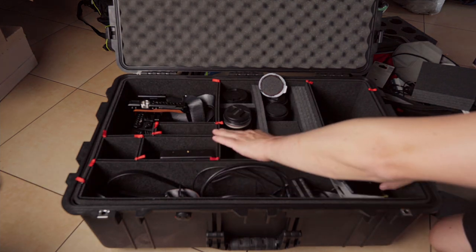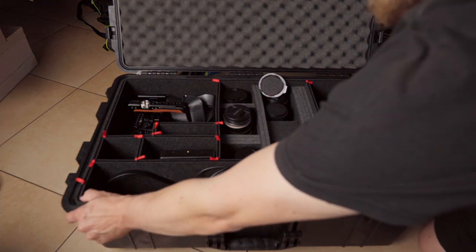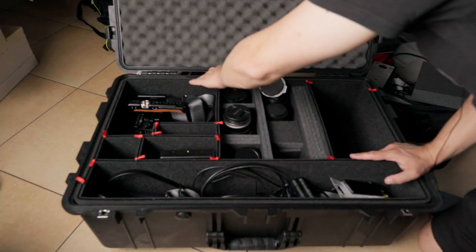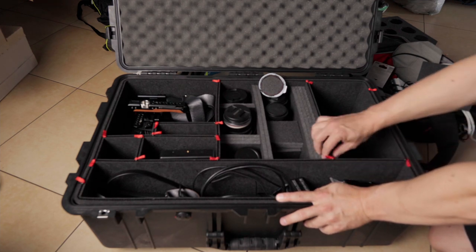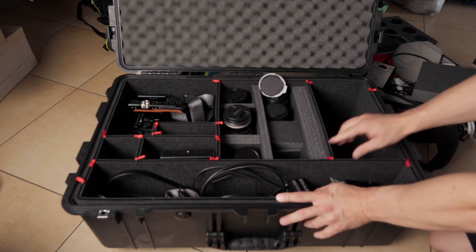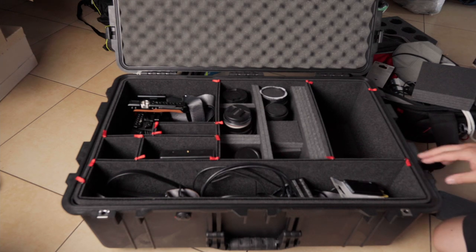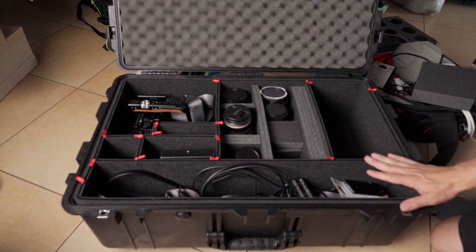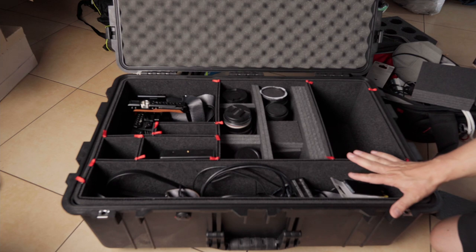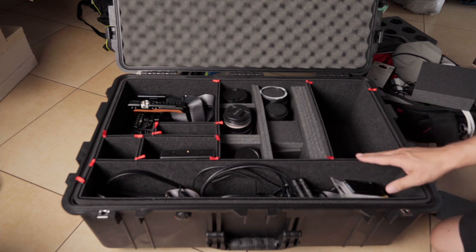The track pack installation has been very easy. I cut it a few times too long but never too short, so it's quite easy to do. There are some gaps so it's not a perfect fit, but it's a good fit. Sometimes when you travel a lot the compartments can shift a bit, but you just press them back and it's fine. The track pack idea is really good.